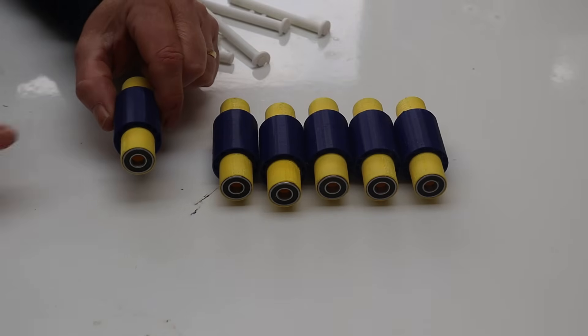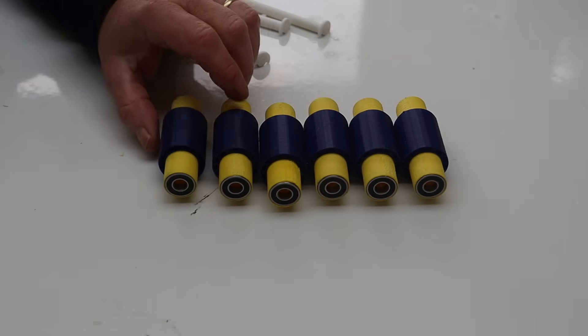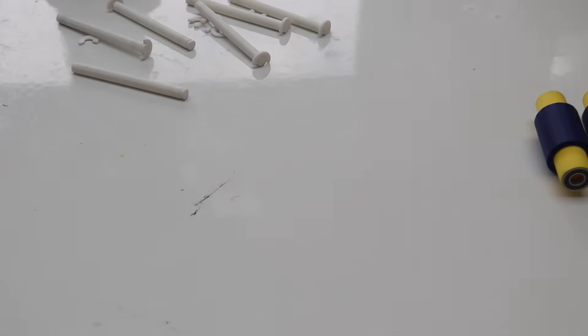One of the reasons we use TPU with this springy design is because we need a little bit of squish, and being plastic, that's perhaps the easiest way to get it. Now we've done those, we need to make the cage.